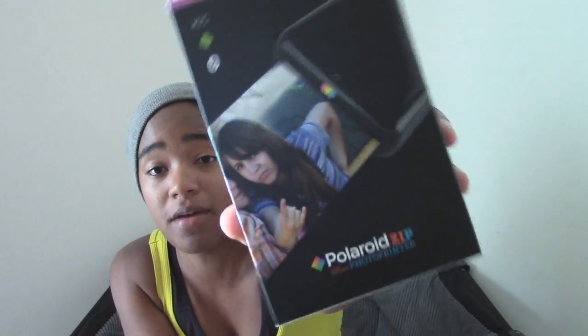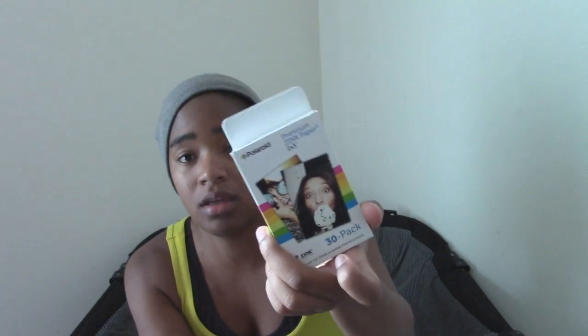It is the Polaroid Zip Photo Printer. It prints with zinc ink, or zero ink technology. Basically, there is no ink in this printer, so you don't have to worry about refilling cartridges. You just have to worry about keeping the battery charged. All the ink is basically on the paper that you get, and it's heated up through the technology.